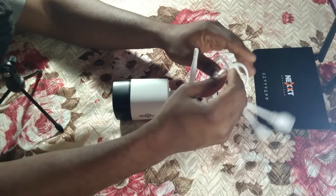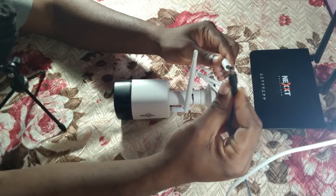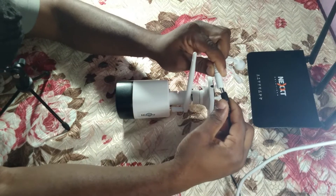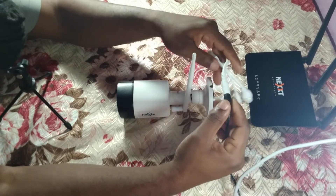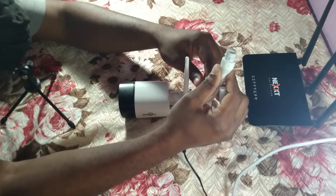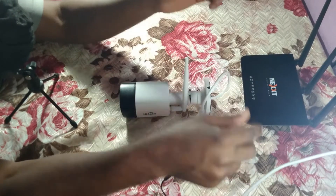We're going to connect the camera to the Wi-Fi, so we're going to put power to the IP camera. This is your 12-volt DC socket, so I'm going to plug this in. There's a light on the network port to show that there's power in the IP camera.